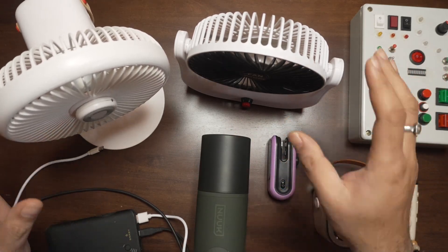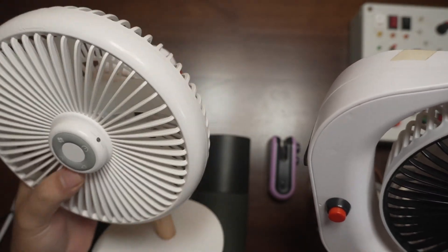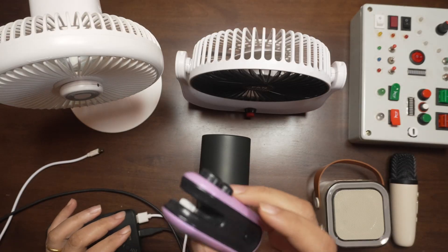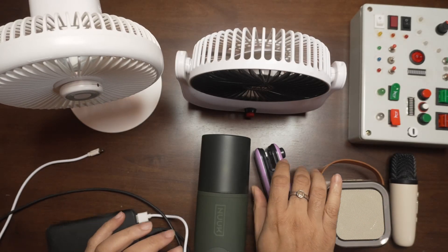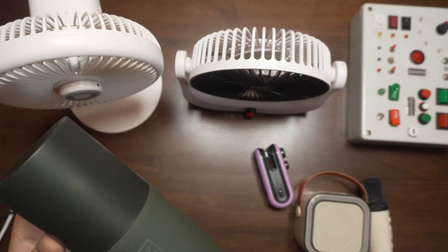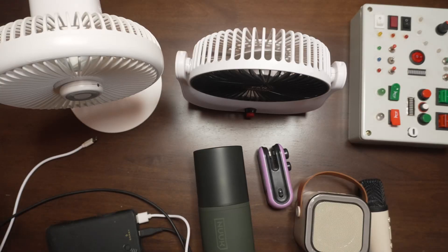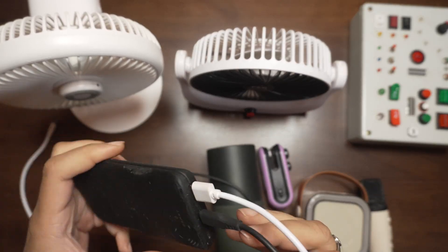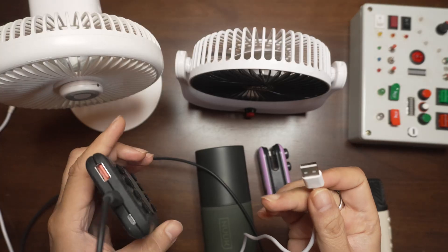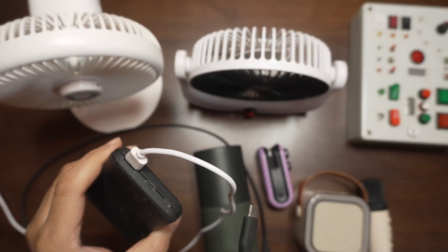So I got a couple of devices here — a couple of fans. This one is a cheaper one which is about 500 bucks in the market, and this one is about five times the cost, made by Nuke. All of these devices charge with Type-C. I also have a small karaoke set, a very cheap one, and there's a vacuum cleaner which is Type-C and a powerful machine. I have a power bank here just to do the test. There are two cables running out of it: a Type-A cable which is white in color, and of course, a Type-C cable. So this outputs Type-A as well as Type-C.